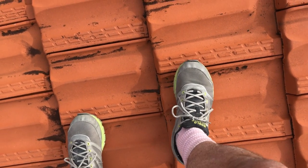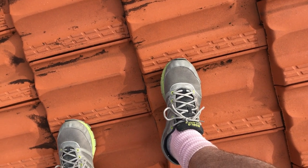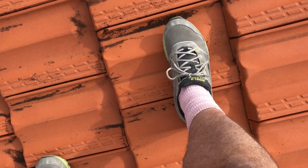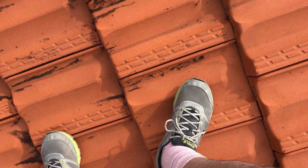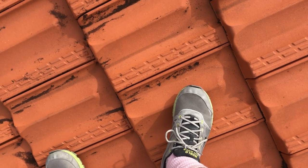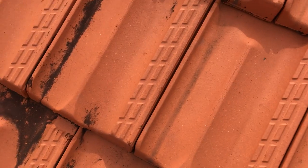Whether they're concrete or terracotta or whatever, you certainly don't want to be walking in the middle or on the joins, because sometimes you'll break a tile walking on the joins. With terracotta especially, they're a little bit more fragile, so you do have to be a bit more careful.